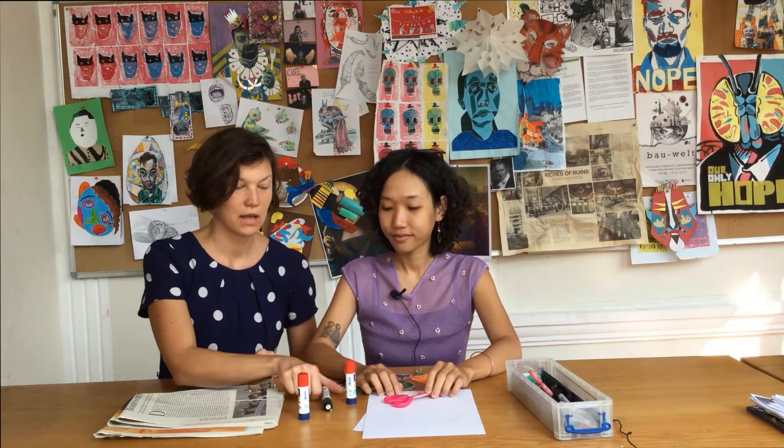Alles was ihr dazu braucht sind Papier, Schere, Kleber, einen Filzstift und ganz wichtig, buntes Zeitungspapier.